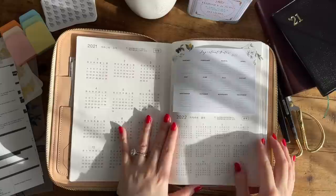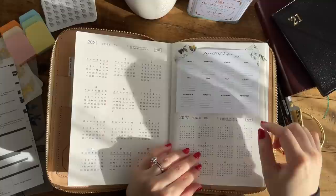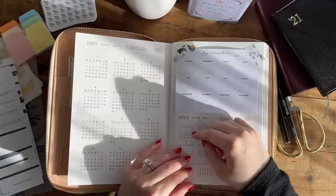So this first page, I will be using it as an intention tracker. Basically, I will be crossing the date off if I feel like I have put in my best and worked towards my goals. And on the right-hand side, I will be using the top portion as a place where I write down important dates for 2022 as events come up — so it could be weddings, birthdays, or doctor's appointments.